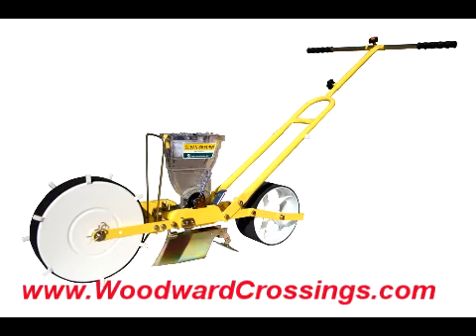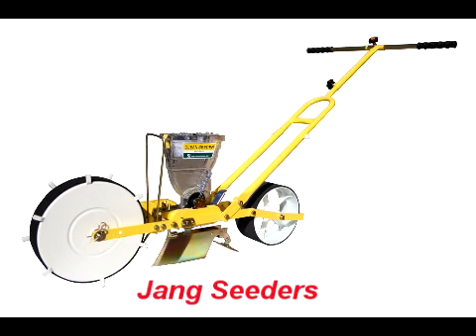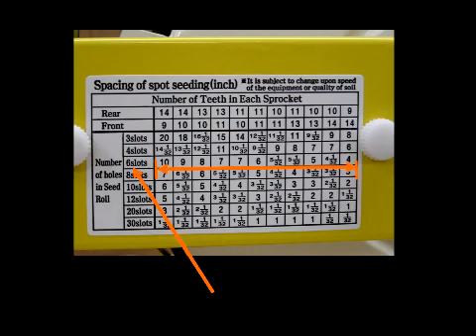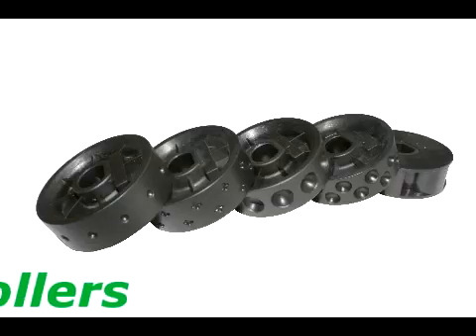Woodward Crossings in Central Pennsylvania presents a short and sweet overview of the Jang Seed Roller selection and seed spacings. It's not complicated, really. It just takes a little thought and makes sense rather quickly, although I will admit I did struggle a bit at first.